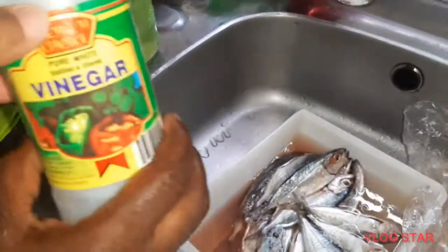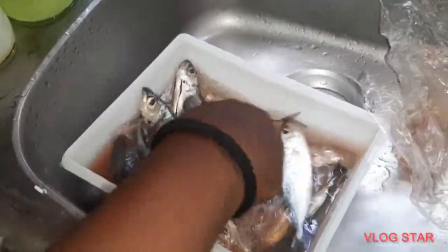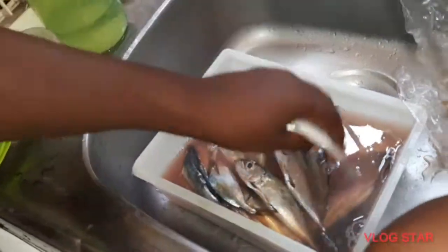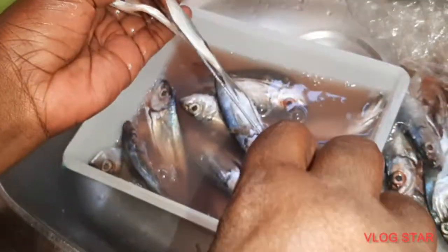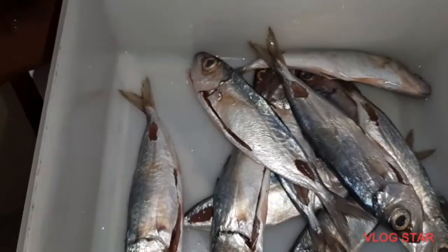Now we move on to washing the fish with vinegar. After washing, mommy realized the people who cleaned the fish didn't take out a certain part, so she's removing it. Just a little heads up — if you're getting jacks or fish in Grenada, they will clean it for you if you ask them. She washed it out again and added it back to the bowl.